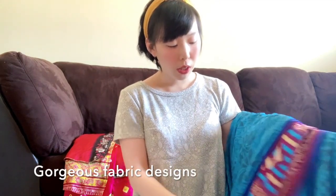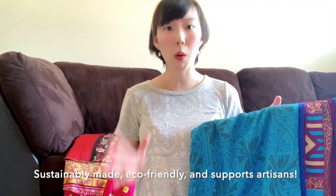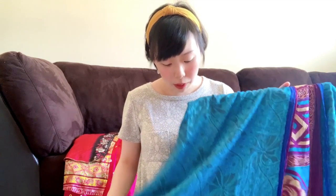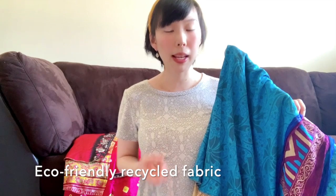These designs are just so gorgeous, and what's really awesome is that Darn Good Yarn's artisan products are all handmade and sustainably made — they're eco-friendly and they support the artisans. So it's a really great cause that you are supporting when you make purchases from Darn Good Yarn's website. I absolutely love how each piece is unique. The artisan skirts are all made from sari fabric, and this is recycled fabric, so you're giving the fabric a second chance at life.